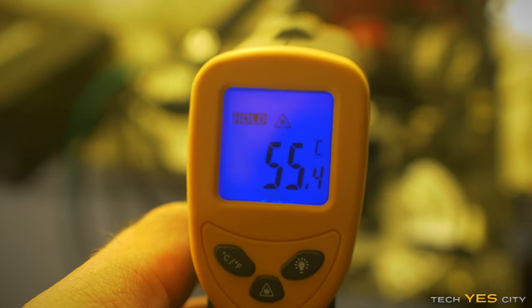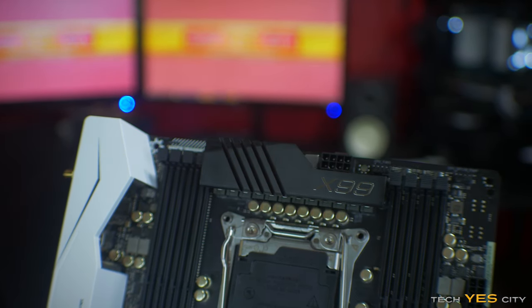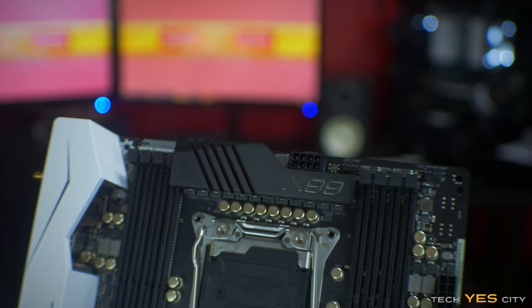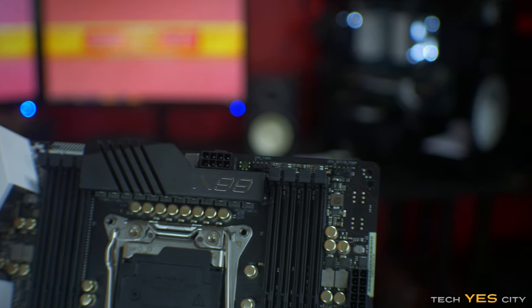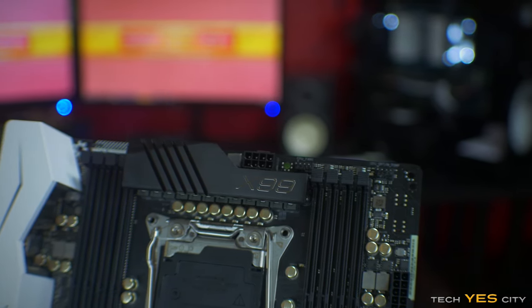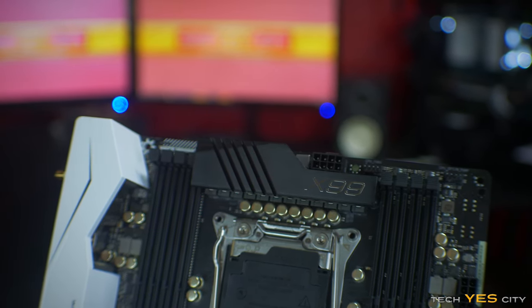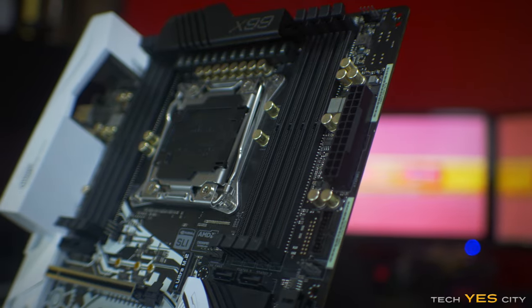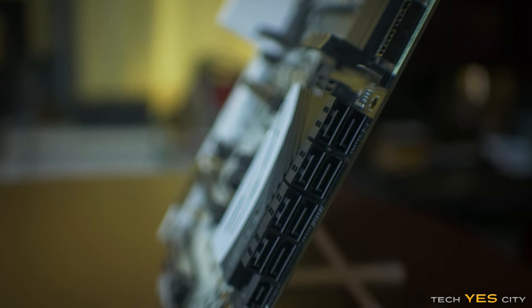Just above that you've got your 8-pin connector, and to the side you've got your 24-pin connector, with fan connectors in between. This board has a total of five different fan connectors, one of them up top being dedicated to water pumps, providing an additional two amps and 24 watts of power as opposed to the one amp, 12 watt power for singular fans. Moving down the board, you've got a USB front header, ten SATA connections, and an additional SATA Express connector.